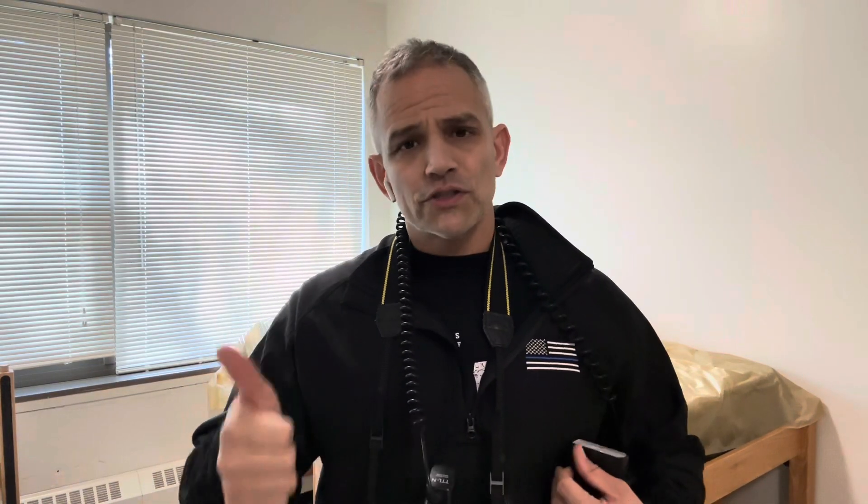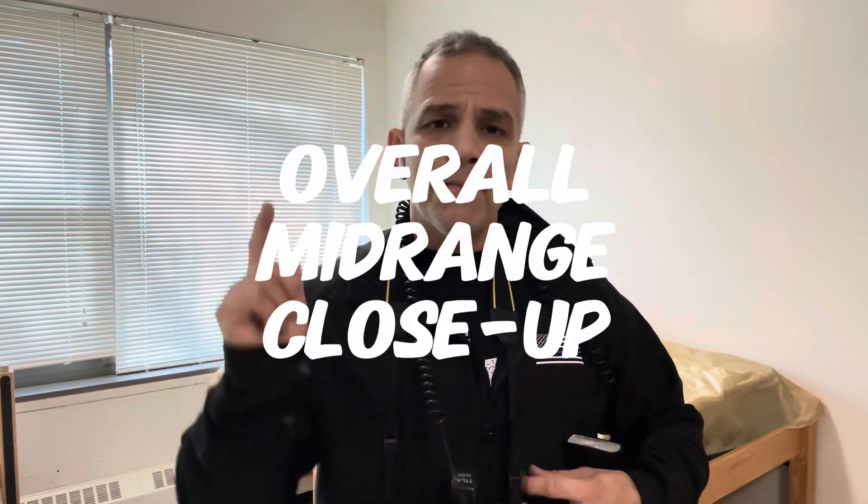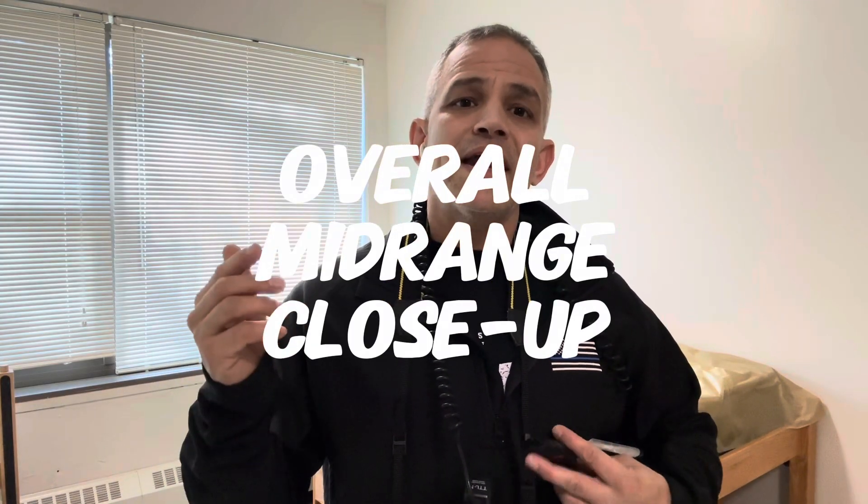If you want to be crime scene photography certified, these are the three things you must know and must do. First is an overall picture, then a mid-range picture, and then a close-up picture. I'm going to demonstrate how to do those and show you what they look like with my crime scene room.